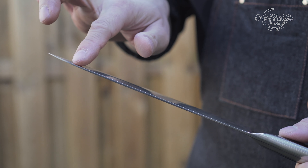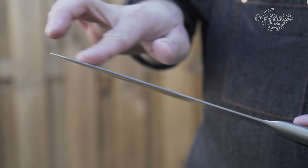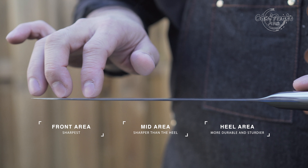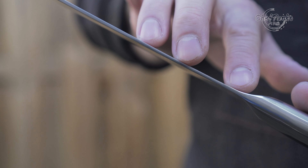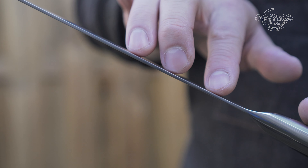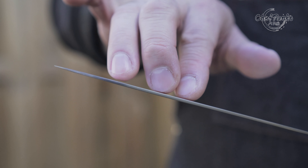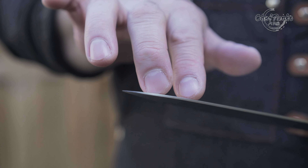The knife has a distal taper, which means that the performance and thickness from the heel to the front will be different. The heel is 2mm, 1.9mm at the middle part, and 1.8mm at the front. The difference by adding a distal taper is minimal for this knife and barely noticeable — it performs pretty much the same from heel to tip. So in this case, I think they did it to make the knife lighter, since the handle will make the knife heavy.